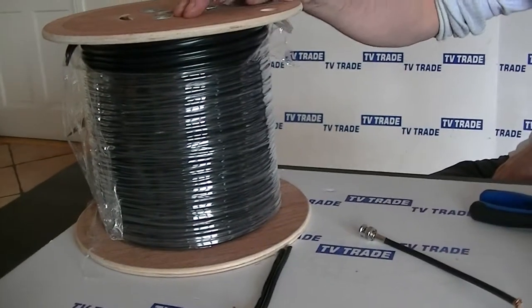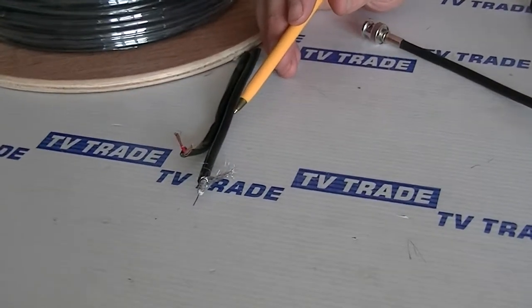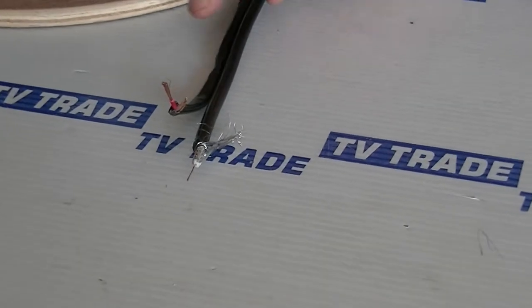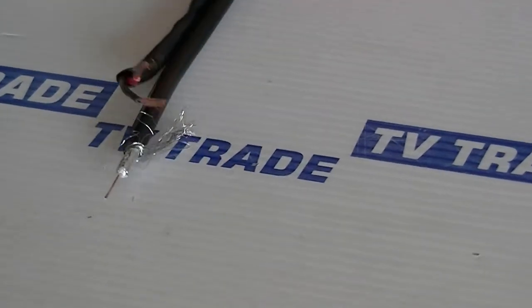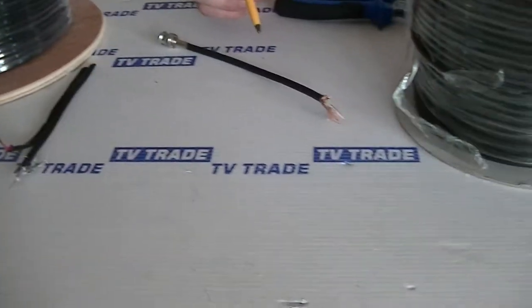For that, we would use something like this roll, also made by Phylex, which is the RG-59 with a twin power cable. It's a type of twin cable, and we can see here it's joined together.